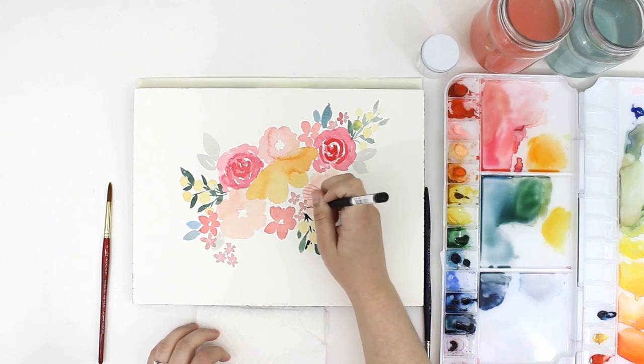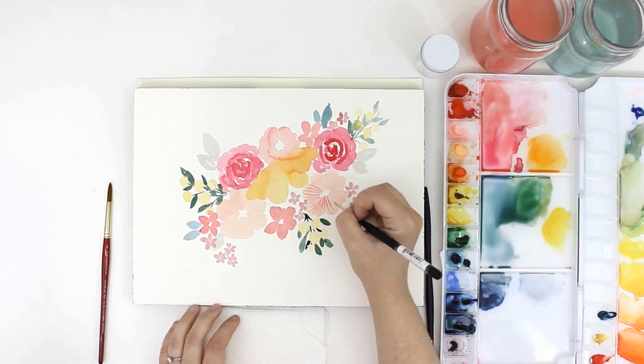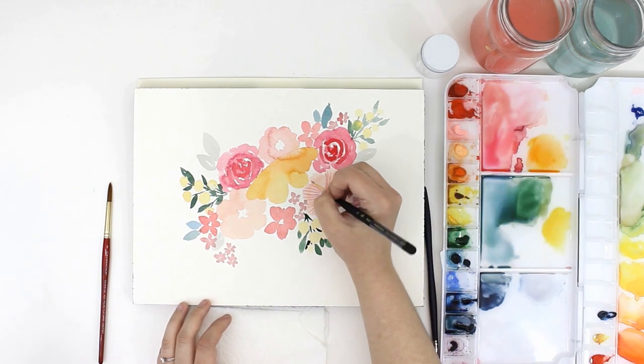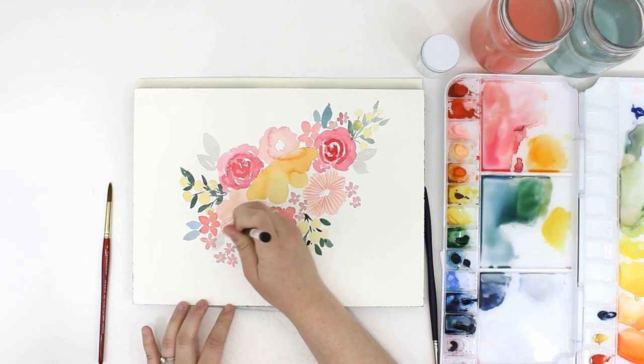Next I'm adding in detail lines to my poppies. I waited to add details to the flowers until that base layer was completely dry. If the layer wasn't dry, the paint would just bleed or blend together with that bottom layer and you wouldn't get the detailed look.